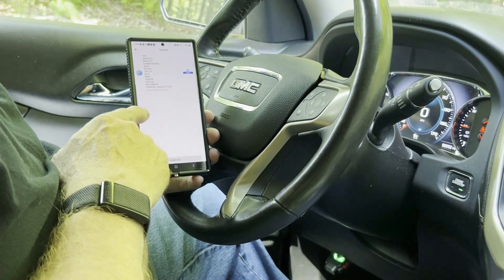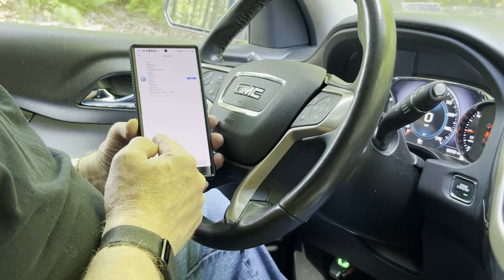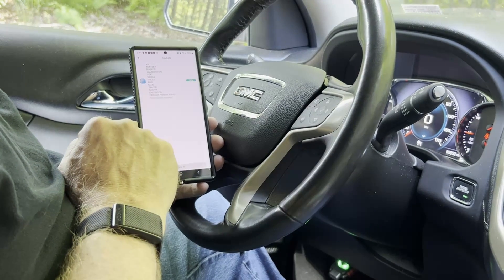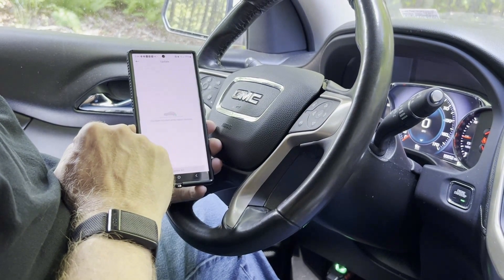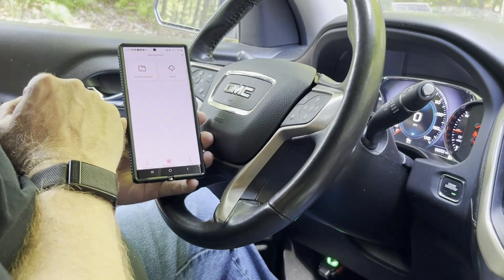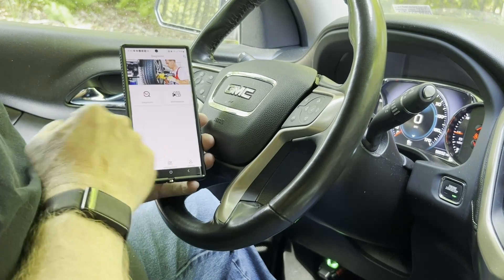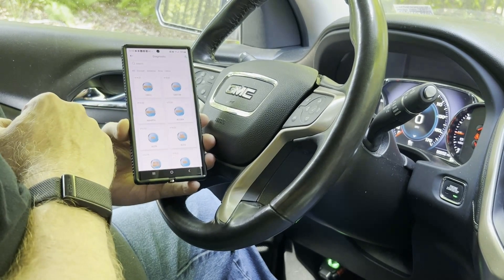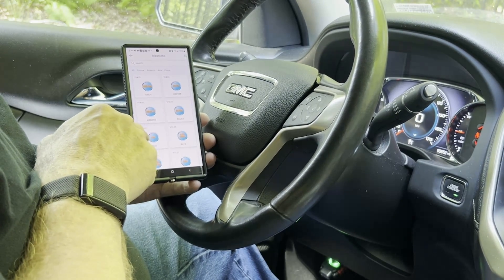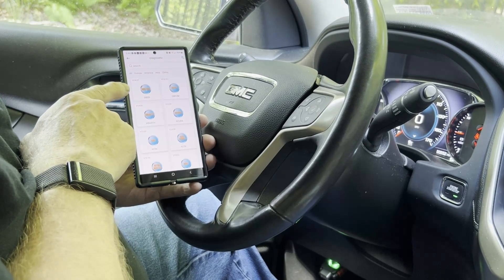Make sure you do Update All — it'll take a little bit to download everything. Those are all the updates. We can go back, and then go into Diagnostic. You're basically going to choose what you're going to be looking for, so this is like your OBD2.